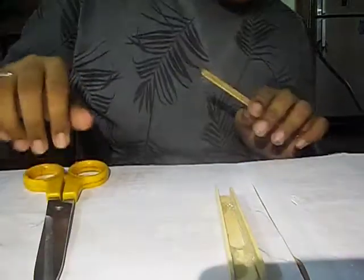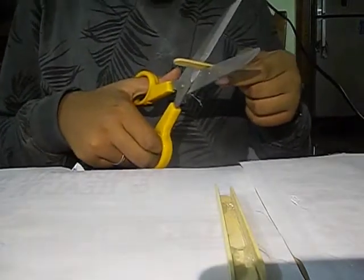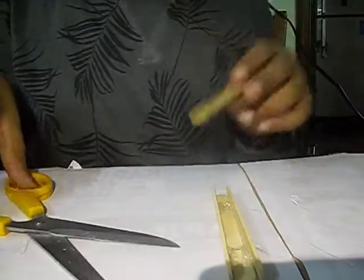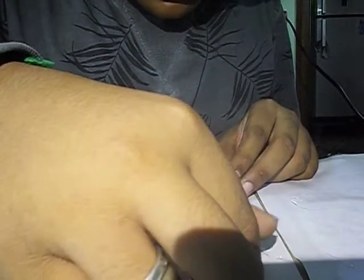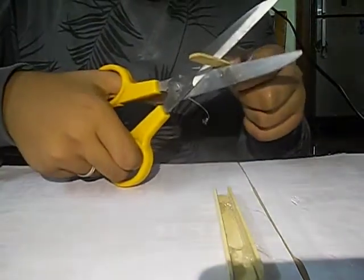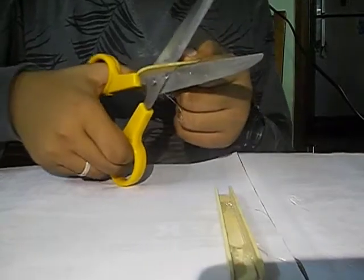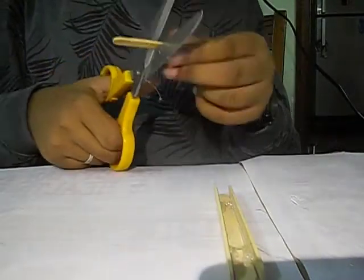The next step is to make the top layer. For that, you need another ice cream stick. Just to make sure I am measuring this — you need to cut one part, about one-third of the ice cream stick, and the other part is another piece.